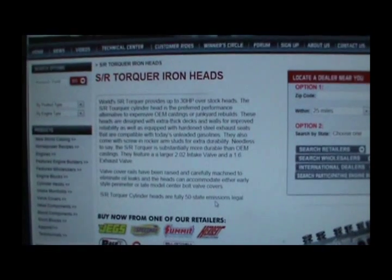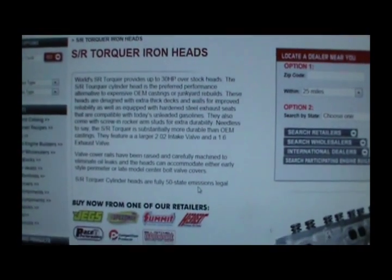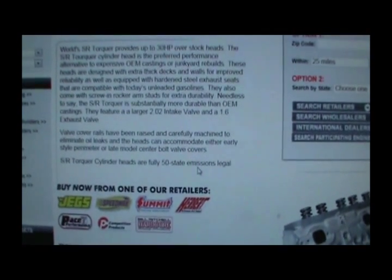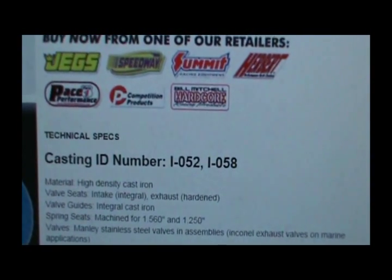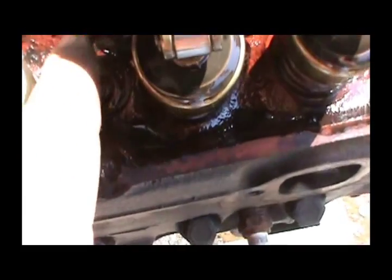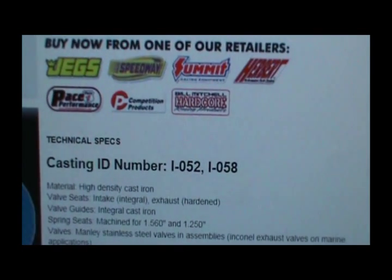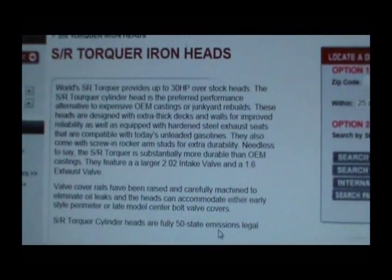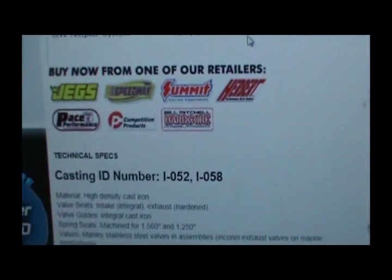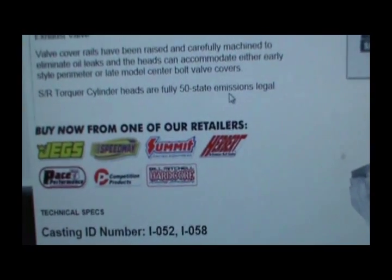Alright guys, just sitting here looking at these SR Torquer iron heads. And it's not a Dart head — it's a World Products SR Torquer. I don't know why he told me Dart. That is the casting ID number — one of those two SR markings, looks like L052. If it's a Torquer head, it gives 30 horsepower over stock. Those heads cost almost as much as a whole damn truck — about $350 a piece.